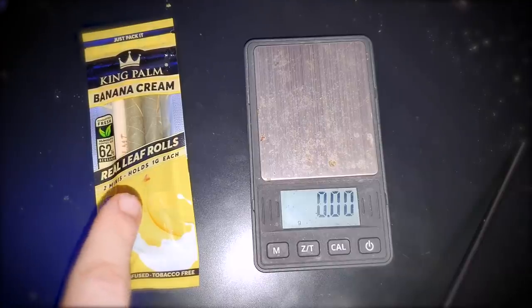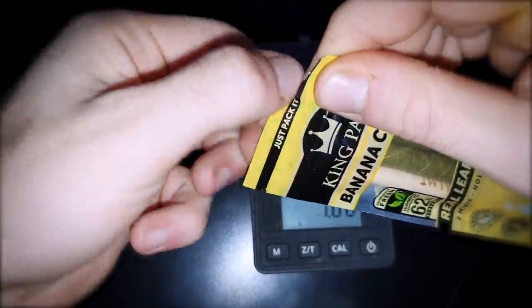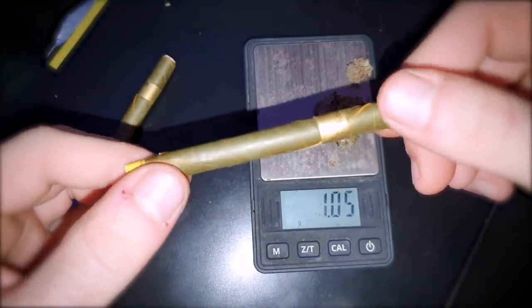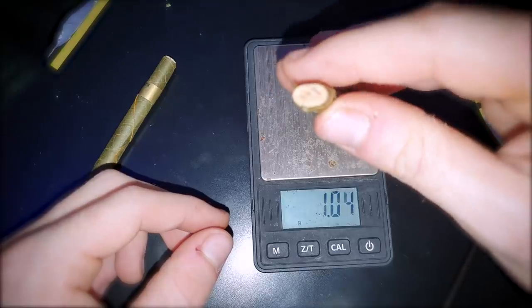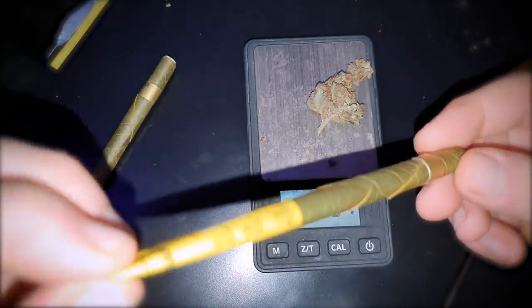They sent me so many different ones, there's literally no way I'd be able to try all of them in this video. So I figured I would just try the one I've been wanting to try the longest - the banana one. This size says it holds a gram, so I'm going to weigh out a gram and hopefully it will fit perfectly. It looks really really nice. The tips are really nice as well - if I slide this out, this is what we're filling up.